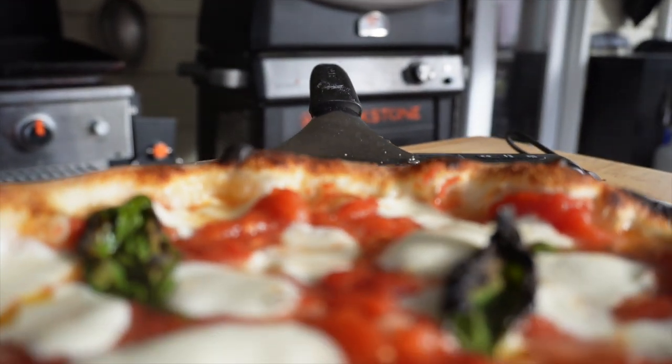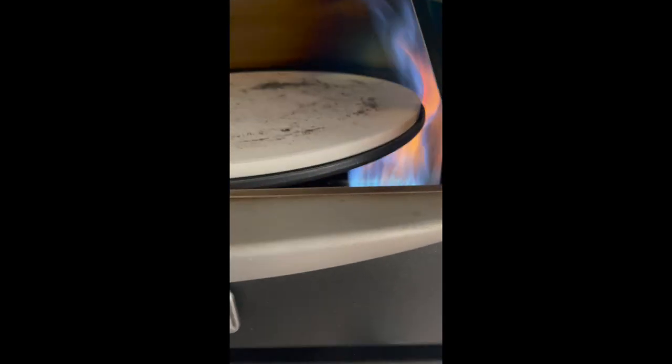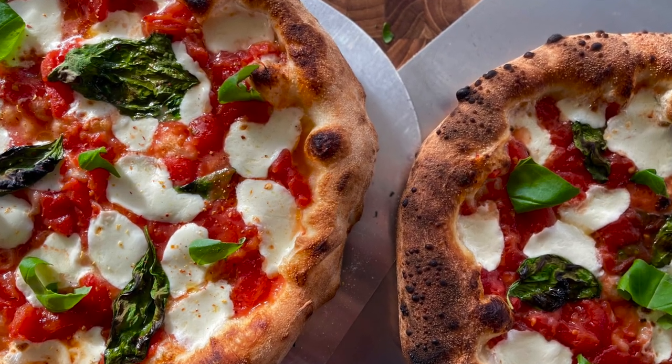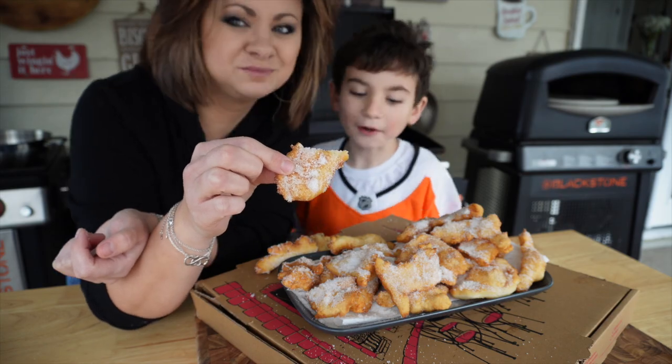The all-new Blackstone Pizza Oven is here and it is gorgeous - we've been having so much fun playing with this. Today we are hanging out making some margarita pizzas and we're sneaking in a sweet childhood treat that my mom used to make with the leftover pizza dough. You guys aren't gonna want to miss it, so let's hang out and play with some dough.